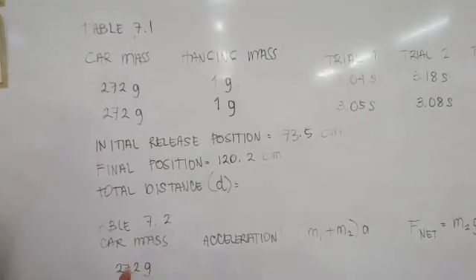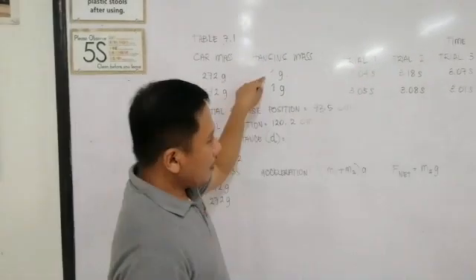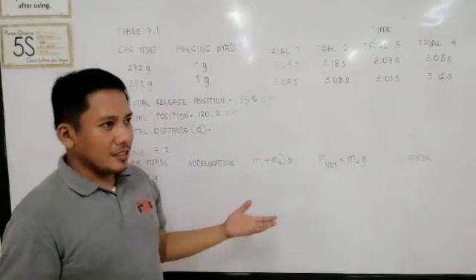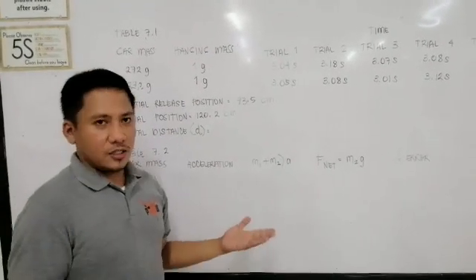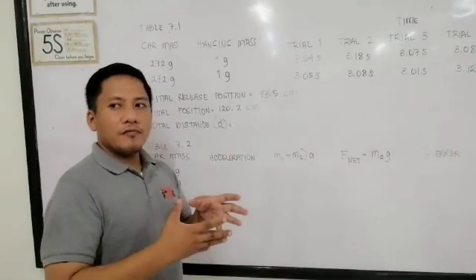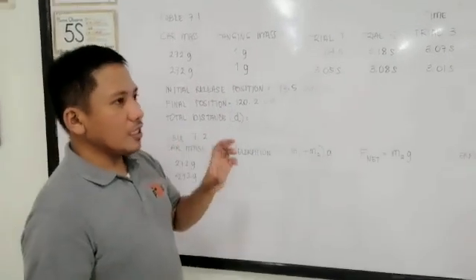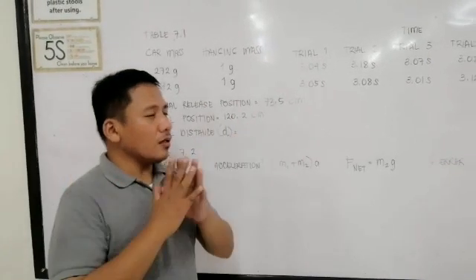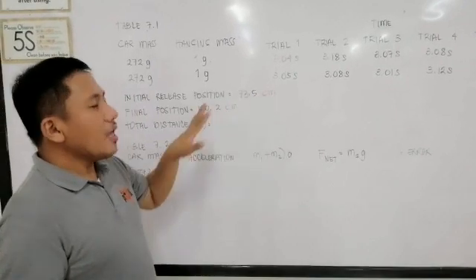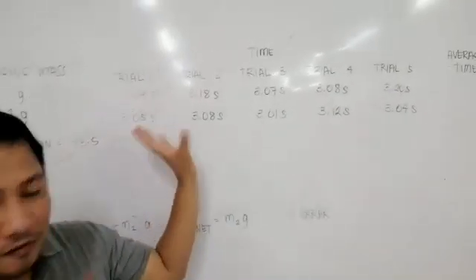The hanging mass — remember that small object hanging on the string — is measured at 1 gram. These are the times when the pass car at 73.5 centimeters traveled and reached 102.2 centimeters. So, we traveled from 73.5 centimeters down to 102.2 centimeters — these are the figures.